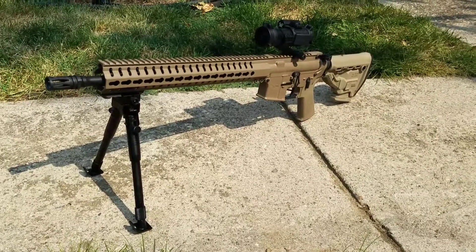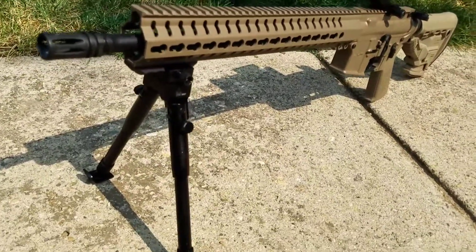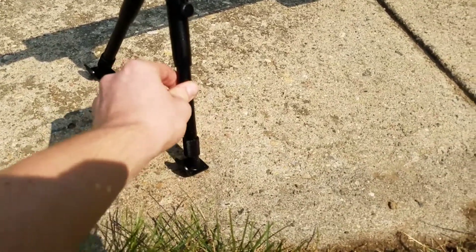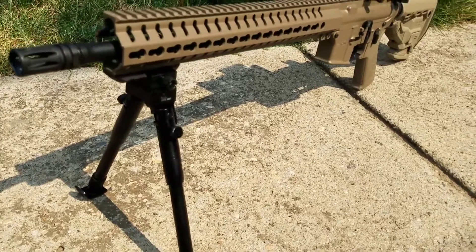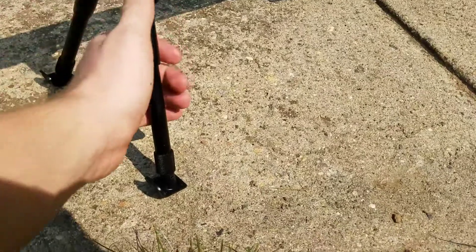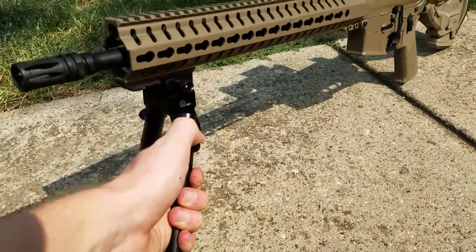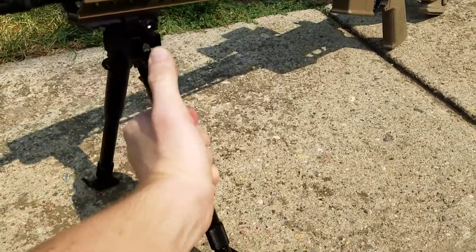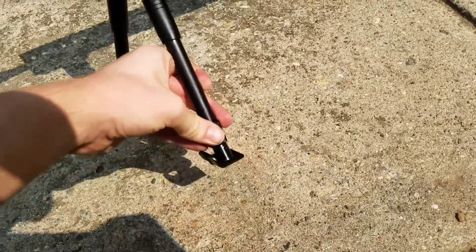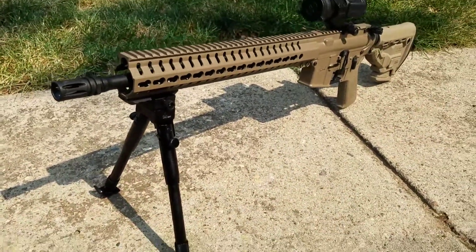I might as well talk about the bipod a little bit. Not much to it — it is lightweight, made out of aluminum, and I believe it has steel feet at the bottom. They work pretty well, not bad. I believe this was $25. To fold it back you just have this lever here you can push down and it'll fold up forward like so. And if you want to extend the legs you just twist this down here and it is under spring pressure so it'll just pop out. Hard to do with one hand so I'm not going to do it, but you all get the picture.